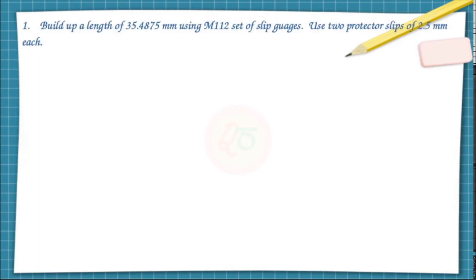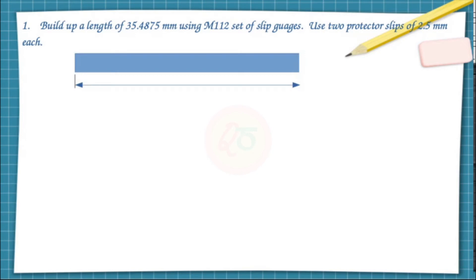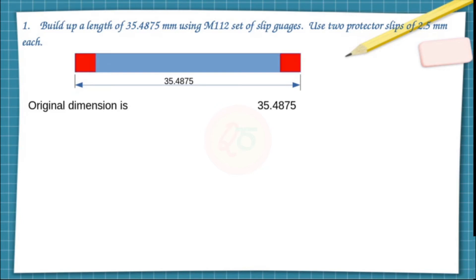We will look into the very first problem, which states that we need to build a length of 35.4875 millimeters using the M112 set of slip gauges. It also says to use two protector slips of 2.5 millimeters each. So the overall length we need to build is 35.4875mm.